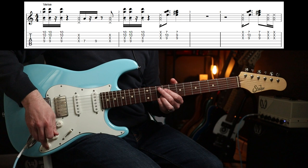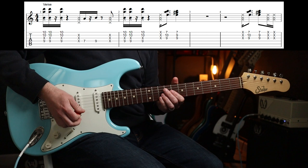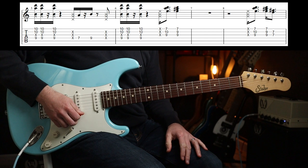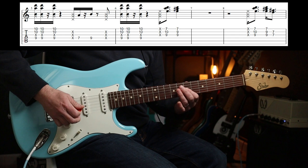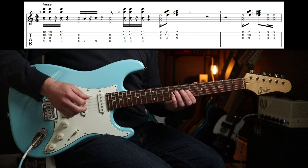So the verse riff goes like this. Then at this part when you play it, you're going to go to the distorted part of the chorus. That's difficult to do because there's an overdub where I think it goes to the bridge pickup, which you're not going to be able to do. But more on that in a second. Let's go back to our neck pickup.